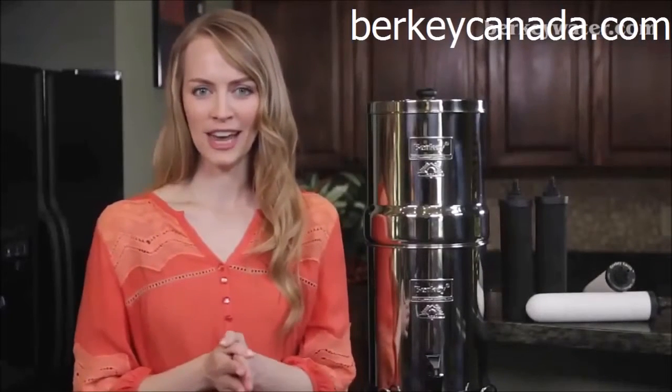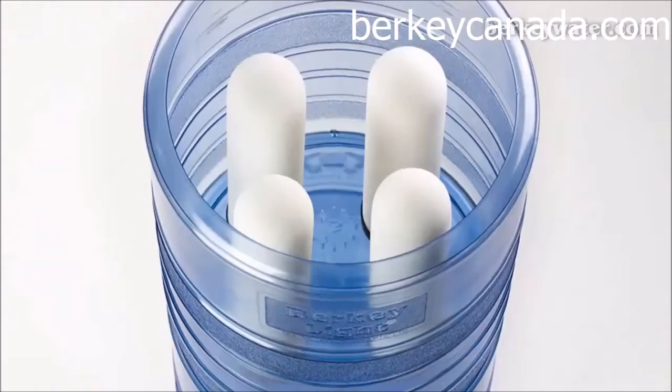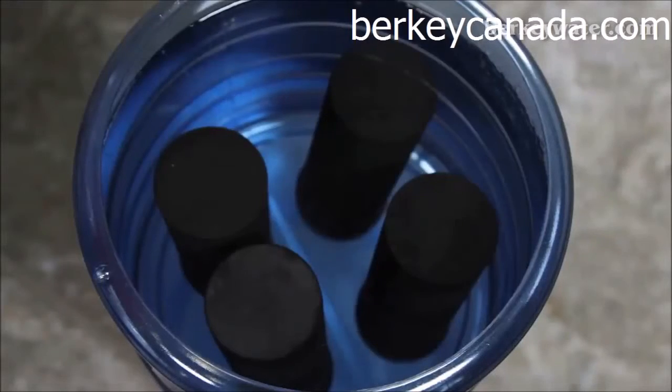Both our Black Berkey purification elements and our Berkey Earth DE filter elements are top performers and will give you access to clean, pure drinking water for pennies per gallon. To decide which element is right for you, let's take a look at what makes each of them unique.